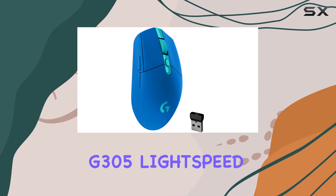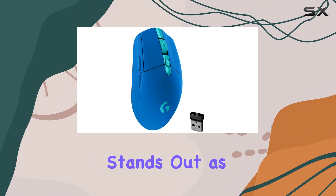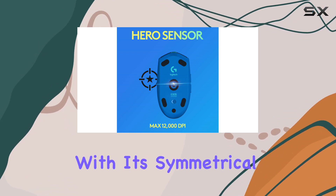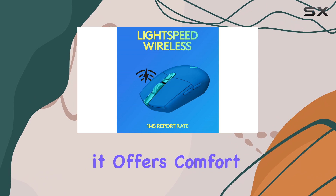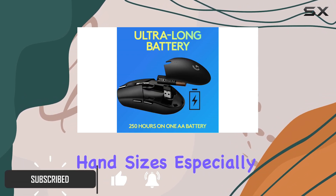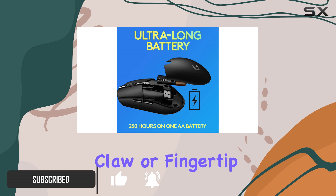The Logitech G305 Lightspeed stands out as the best gaming mouse in the budget category. With its symmetrical, egg-shaped design, it offers comfort and adaptability for nearly all hand sizes, especially for those using claw or fingertip grips.